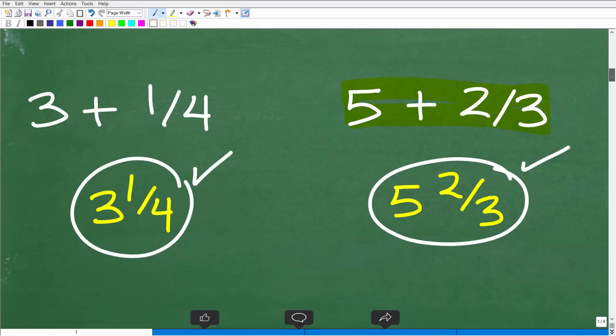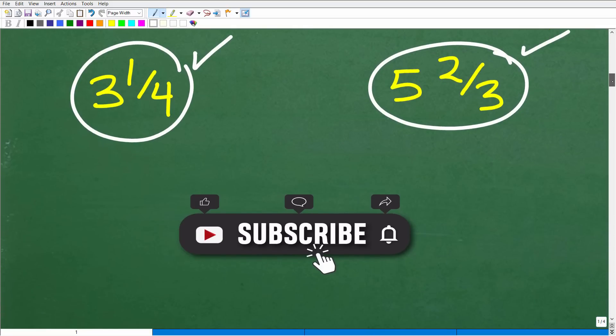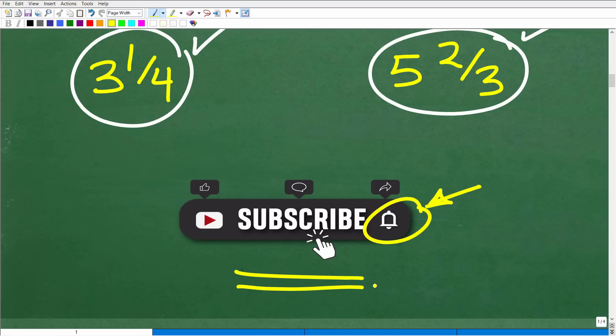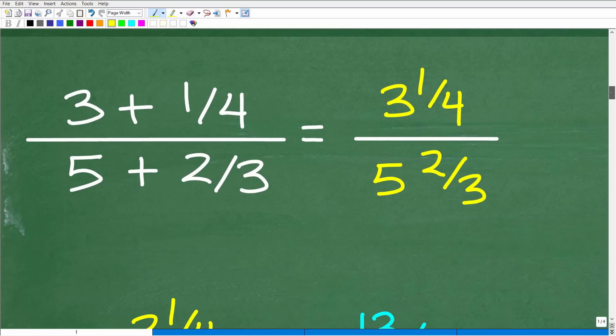Before we take the next step, let me ask you to hit that subscribe button and the notification button. If you've already subscribed, thank you so much — it really has a major impact on what I do. I put a lot of effort into making as much math content as possible because I just love teaching math. If you're getting value from my content, please hit that subscribe button.